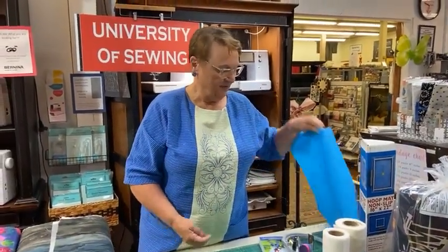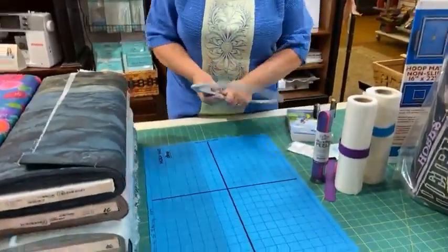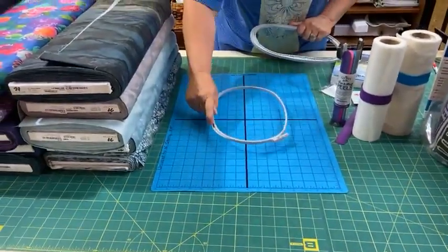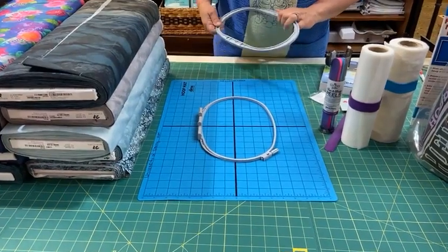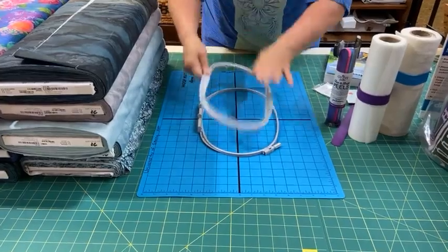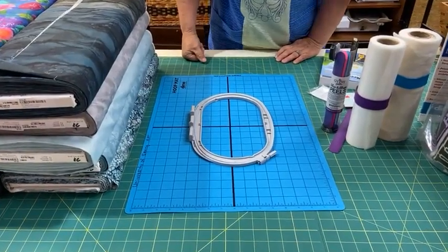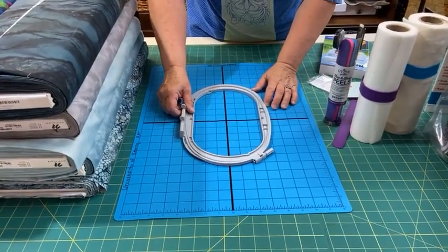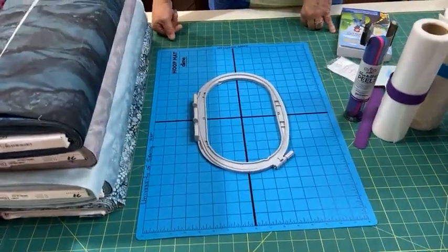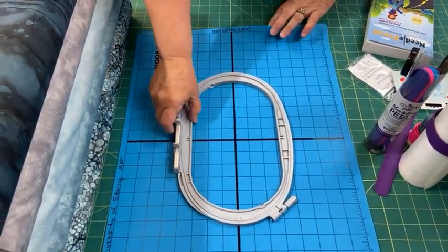How many of you have done your embroidery and your hoop just keeps moving around? Look at this — it's a hoop mat. Your hoop is not going to move. I can put my embroidery hoop on there and it helps keep it straight. It's $25 and it has grid lines so I can tell that I've got my hoop centered. Really useful for hooping. We have those in stock.